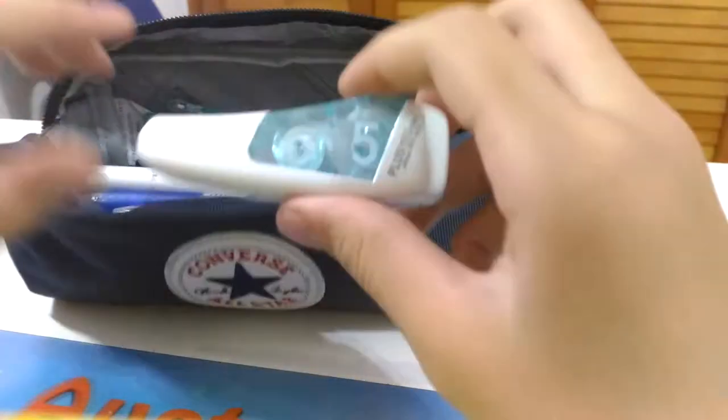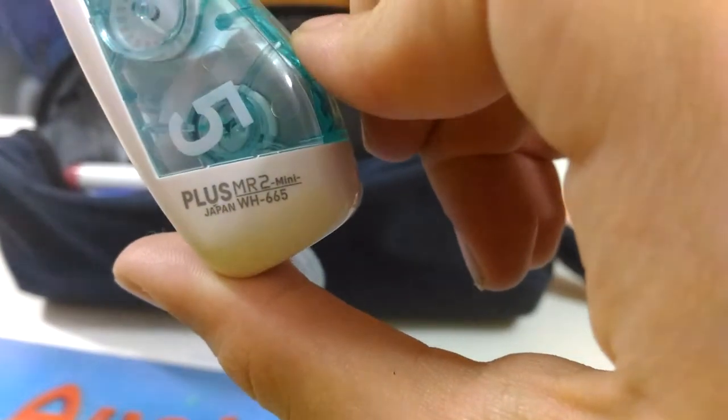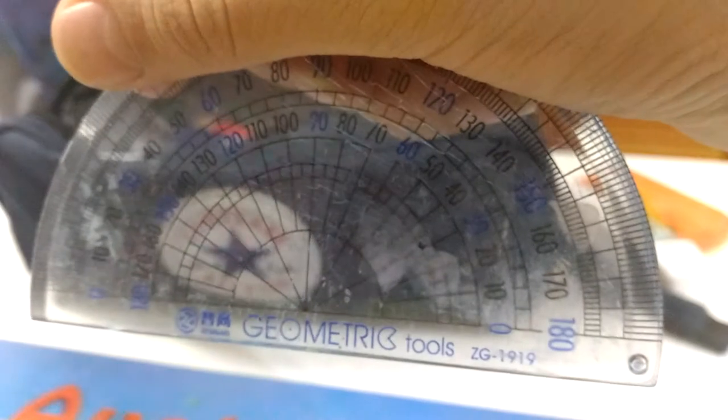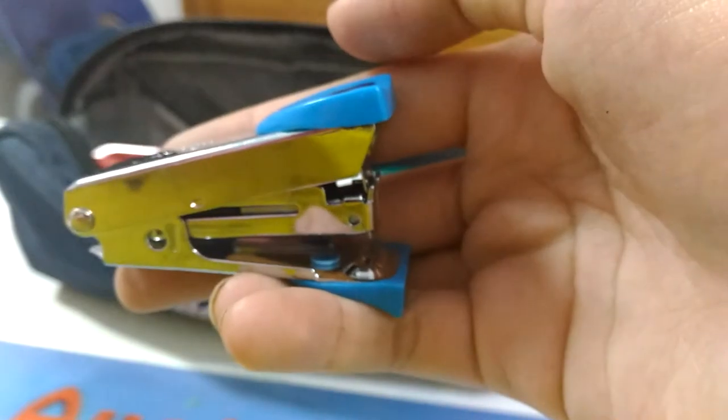The next thing is this white out or correction tape, this is by the Plus brand — it's a Mr. Tool Mini. I also have a protractor that's really scratched, it's by Geometric Tools. And I have a stapler which is blue.